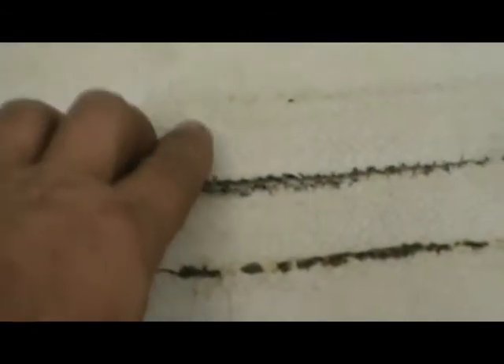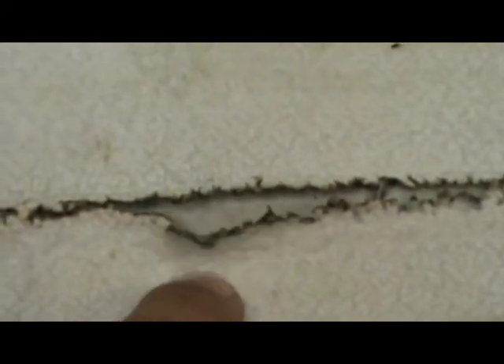Notice the black lines running down the length of the filter. When you touch it, it's kind of hard — the plastic feels melted. What this is, is an example of static discharge.